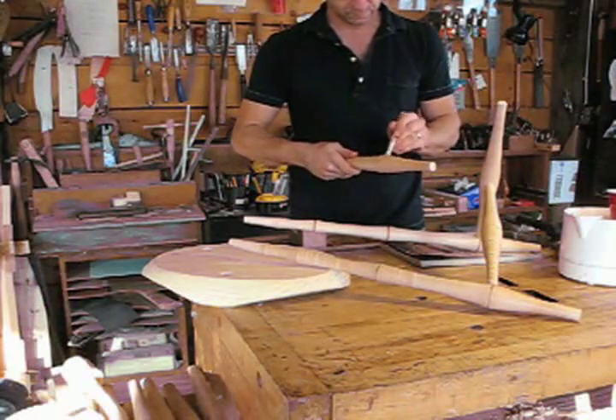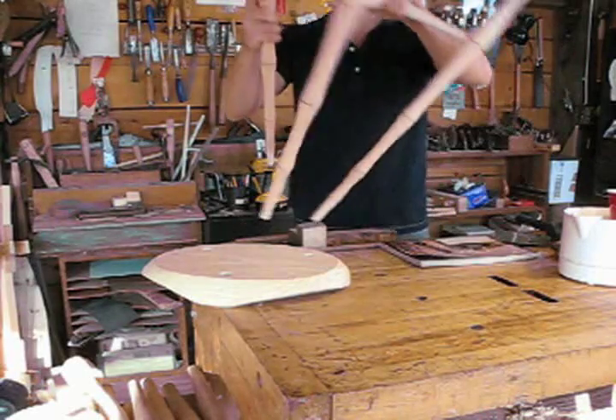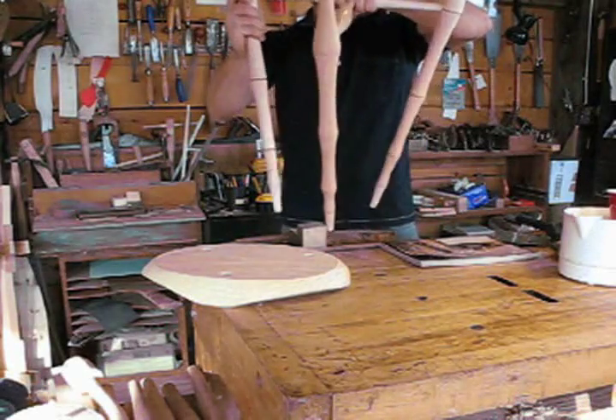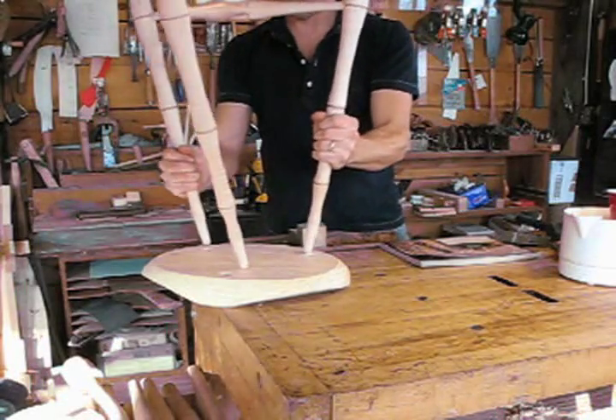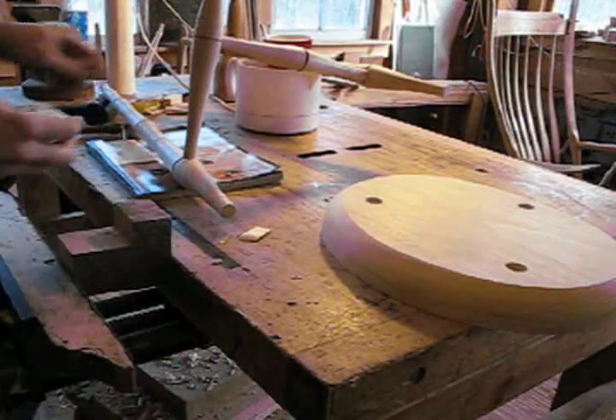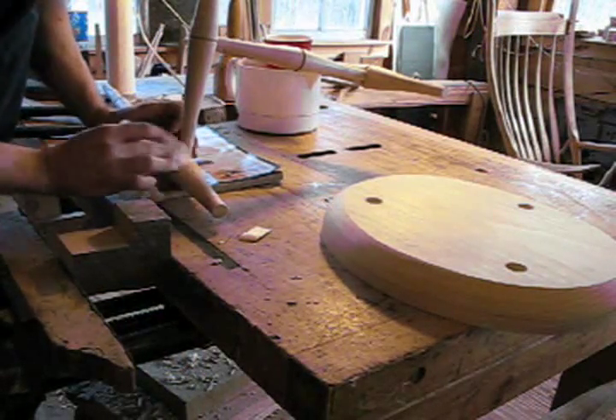Time for the final leg. When I'm driving this one home, I use the dead blow mallet so I don't mar the surface. I get it in position and make sure everything is right with the alignment. I didn't have the clip of me driving that home, but I think you get the idea. I'll clean that up.